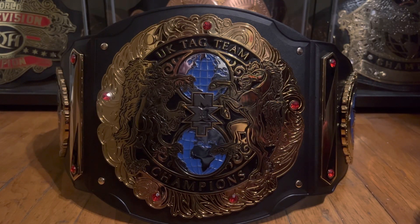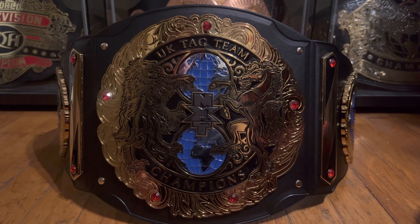Ladies and gentlemen, welcome back to Marty's Toy Box. For today's video, we're going to be checking out and doing a full in-depth review on the NXT UK Tag Team Championship Replica Belt. Now, this title is no longer active on NXT or NXT UK since it was retired and merged with NXT.